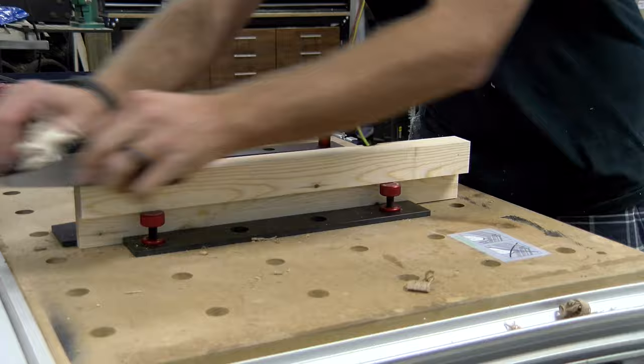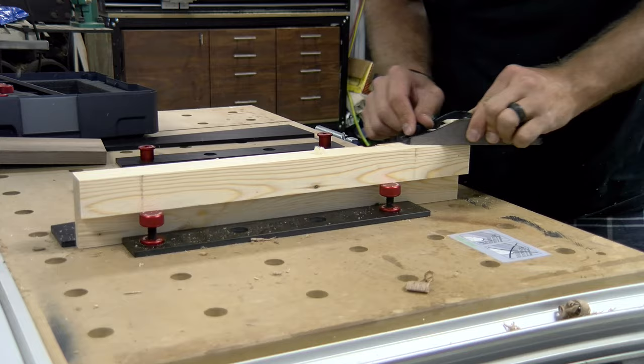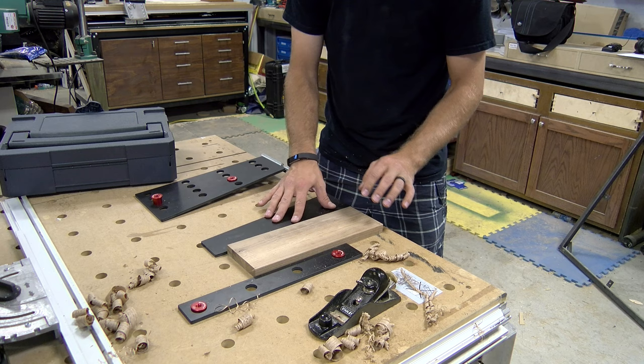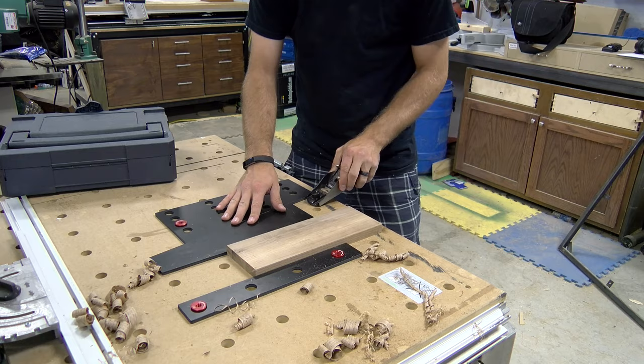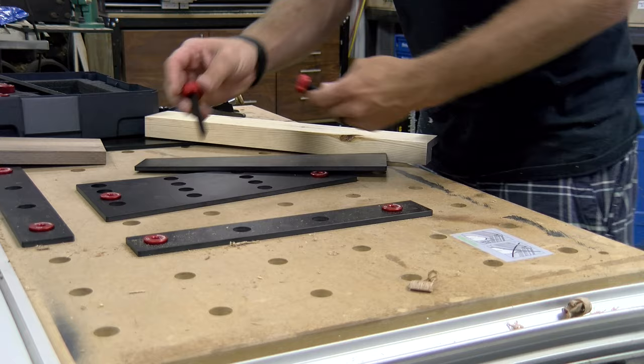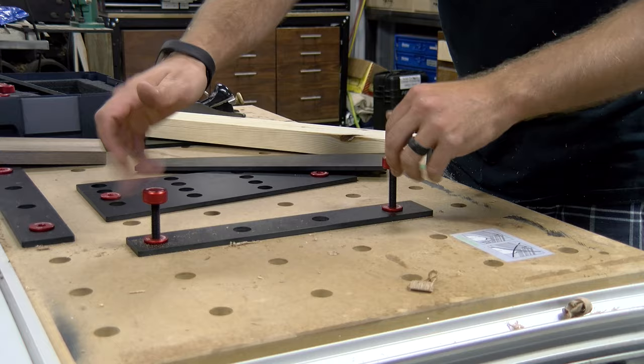The 2096 work holding kit utilizes a wedge system to secure your work in place, which provides a lot of mechanical advantage and is also very fast to implement. In our woodworking shop I can see this being utilized a lot on some of the production work we do, because it's very fast and easy to tap that wedge in and out, undo your material, switch it out to the next part, tap the wedge back in, and it's nice and secure. If you have production work, this may increase your efficiency for those production runs.